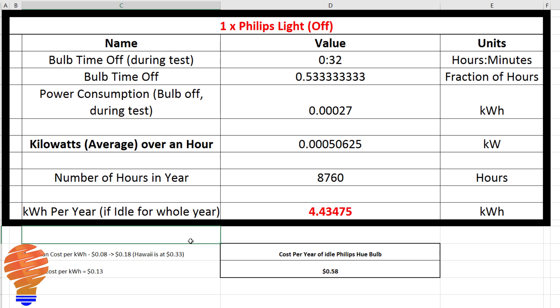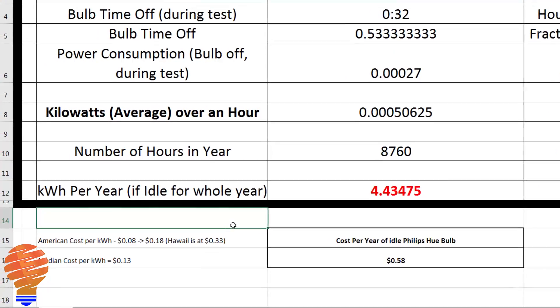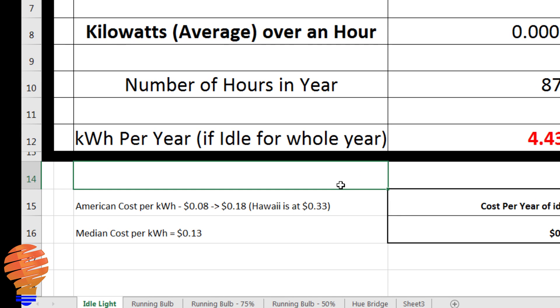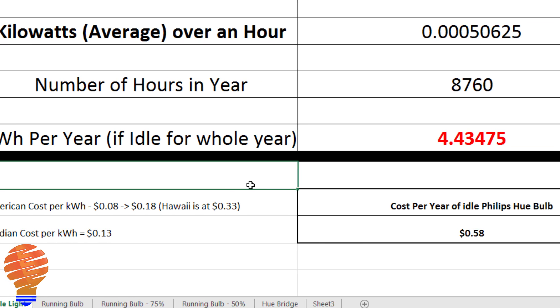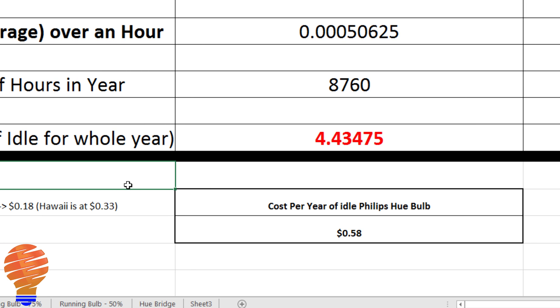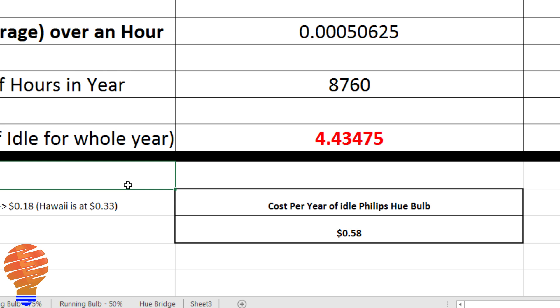Now I want to give you an idea of what that would cost. In the US, electricity rates range from about eight cents to 18 cents per kilowatt hour — Hawaii is at 33 cents, bad news for them — but the median is 13 cents. At that 13-cent median rate, this Philips Hue bulb sitting idle in your home would cost you 58 cents American per year.